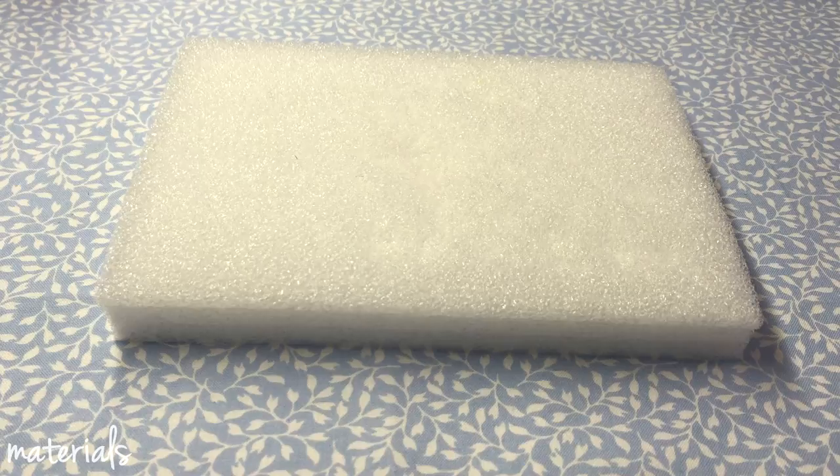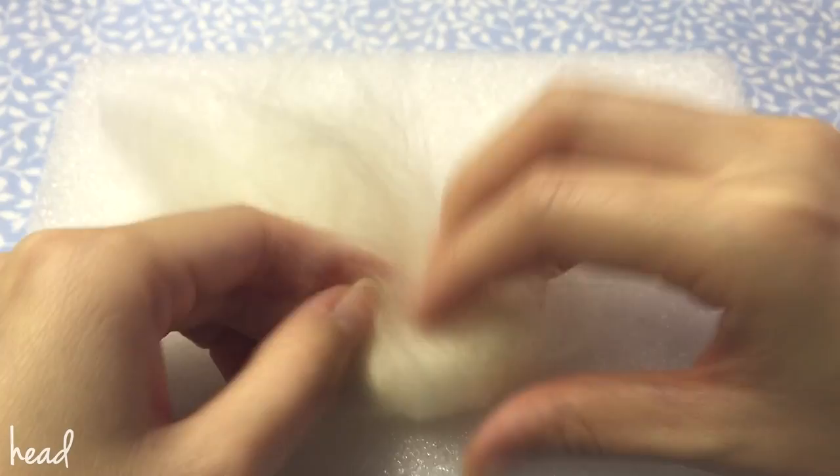The first thing you want to do is divide your white wool into three, take one strip, and loosen it up. Then you're going to roll it up and stab it evenly all around to create the core for the cat's head.